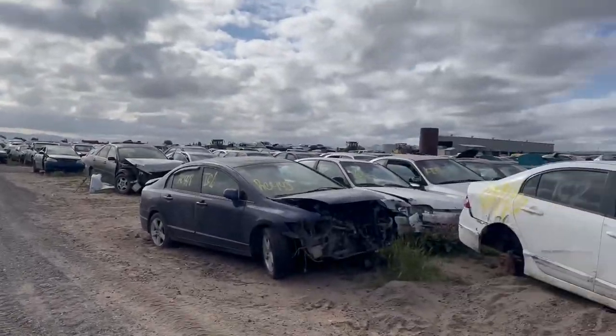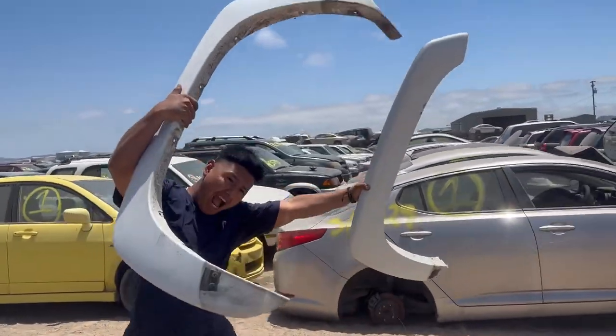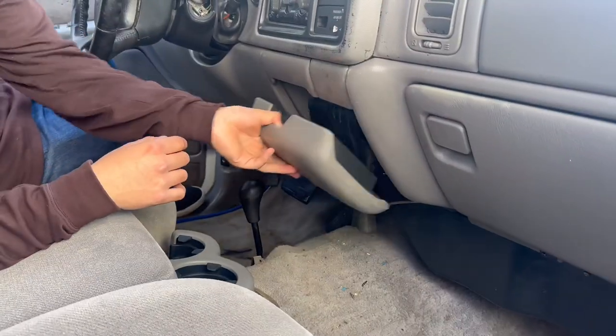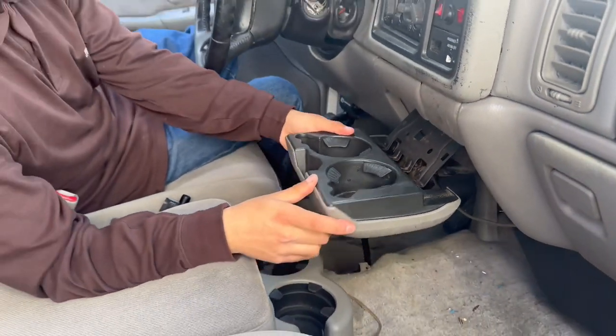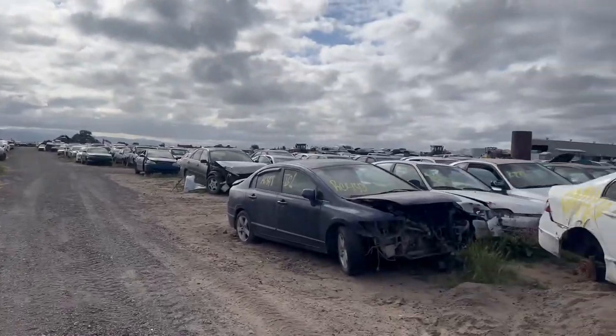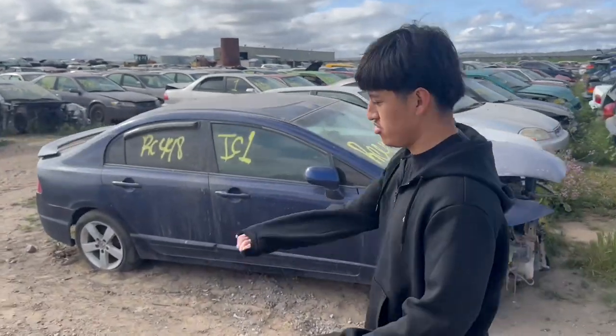Alright guys, so this is what our junkyard looks like. We're here and we're gonna go look for a little cup holder. I think maybe they have one cup — we can see if it's still there.